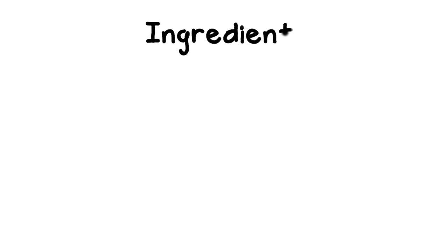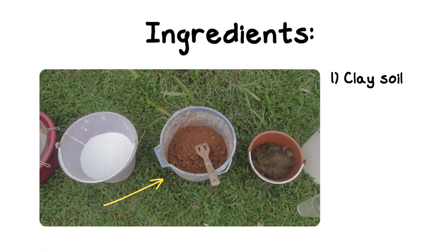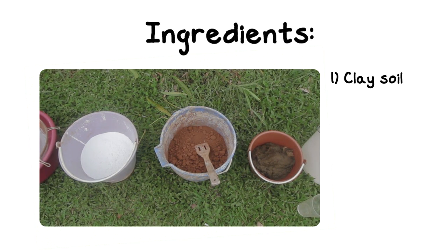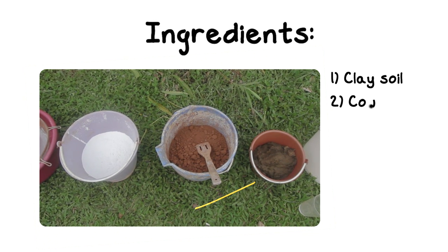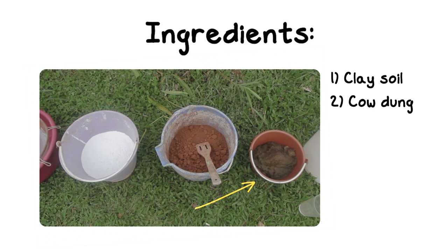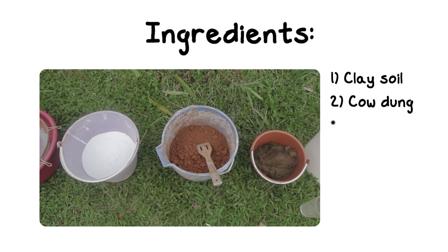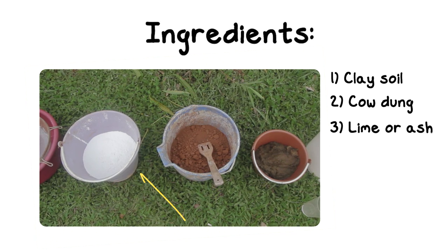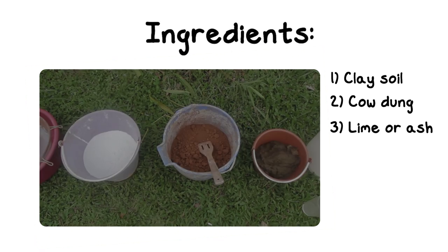All you need are three simple ingredients. The first one is clay soil — you can usually get clay soil from your surroundings. Sift the rocks out using a colander. Then you need cow dung; gather fresh cow dung from your cows or a nearby barn. The third ingredient is lime; purchase a sack of lime at the hardware store. You can also use wood ash instead.